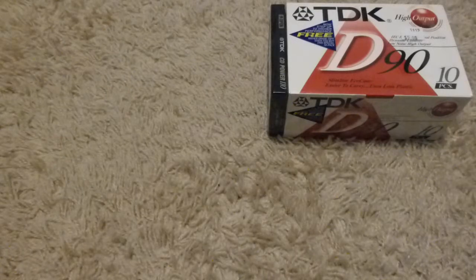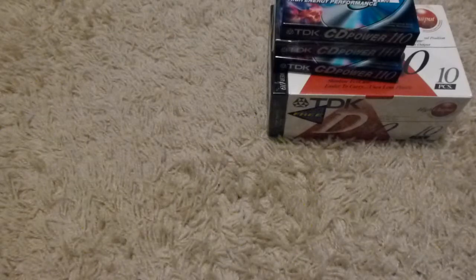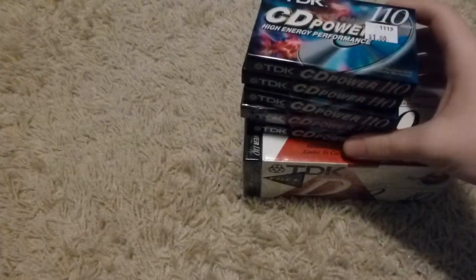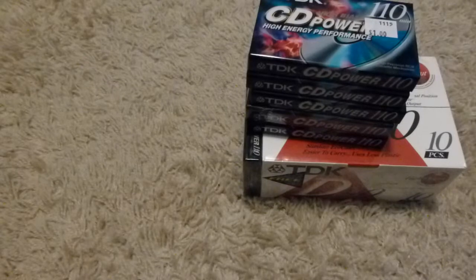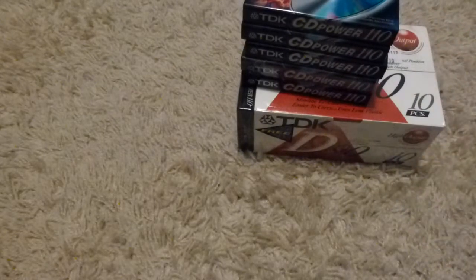But it didn't end there with the tapes. Speaking of the CD Power 110s, I also got five more of them — a dollar apiece. Maybe a little much, but it's harder to find these nicer tapes, especially in a 110-minute length. That's the kind of thing you might have trouble finding, especially given basically every store in this area has stopped carrying cassettes.